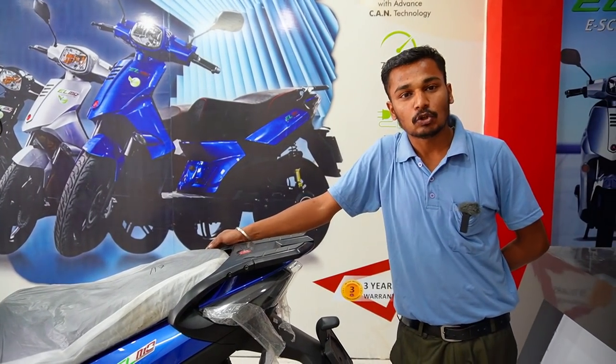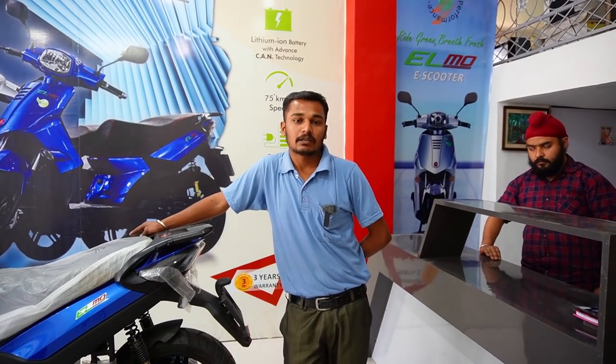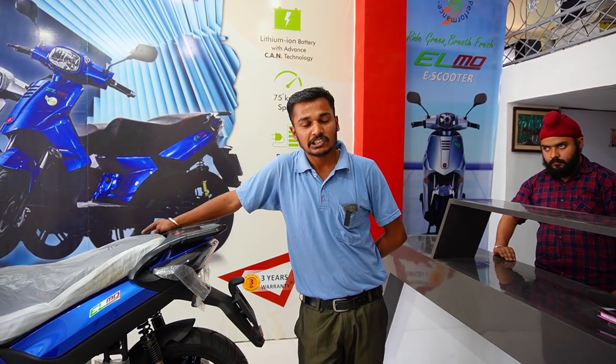If we talk about the price — the showroom price is ₹1,14,975 at Happy Auto. And if we talk about insurance — it's around ₹1,47,000. The total on-road price comes to ₹1,26,642.